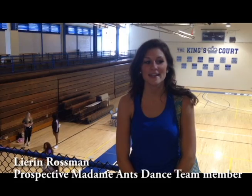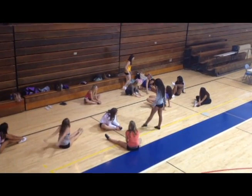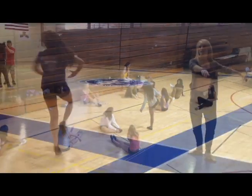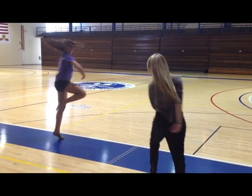I'm Lauren Rossman, and I'm here at the Madame Dance Tryouts — the dancers for the Fort Wayne Mad Ants today. I have been dancing now since about my freshman year in high school. I was on my high school dance team for four years, I was on a college dance team for four years, and then as long as things go well today, this will be my second year dancing with the Fort Wayne Mad Ants.